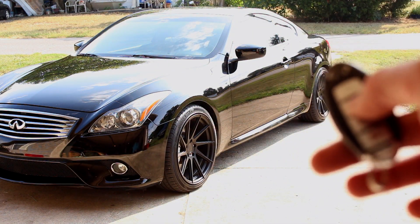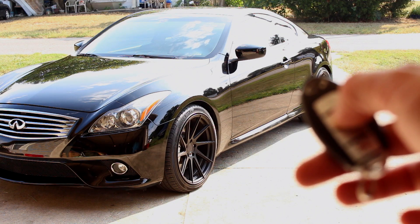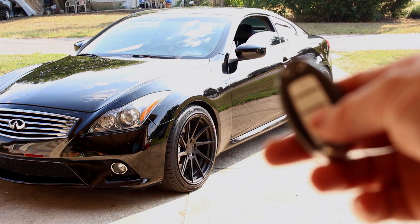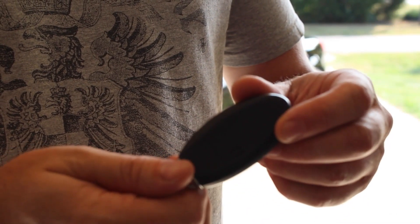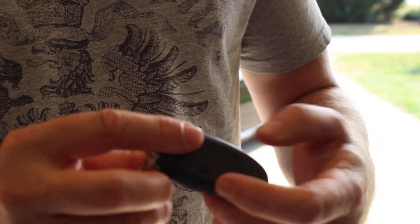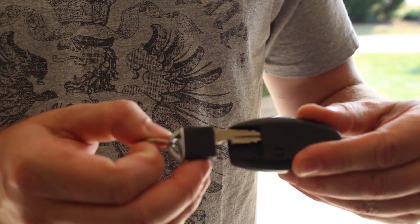I'll start by holding it in and then I'll let go when they get about halfway down. So you can kind of control the height right there. If you want to get to your hard key, it's actually inside this little Infiniti remote. There's a little button on the back here — just click that and the key slides out right here.